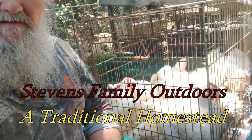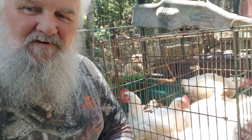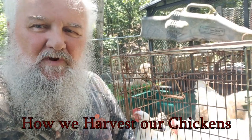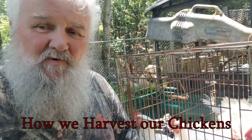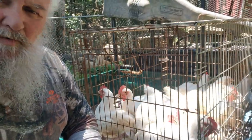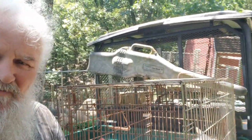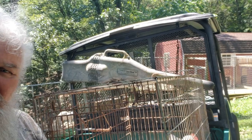Good morning folks, this is JW Stevens Family Outdoors, a traditional homestead. These Cornish cross are ready to go in the freezer. We're getting ready to process them here — there's half of what we're going to do today, a dozen in there and another dozen down in the pen. Over in the barn we have another 35 to do in a couple weeks.